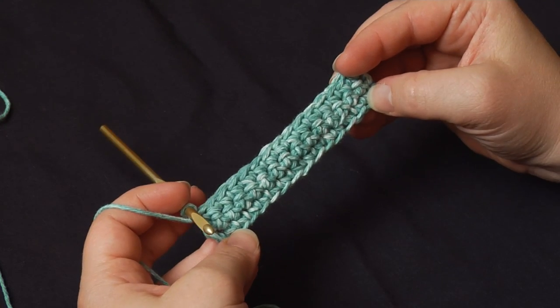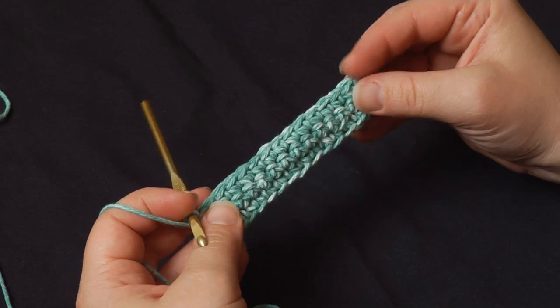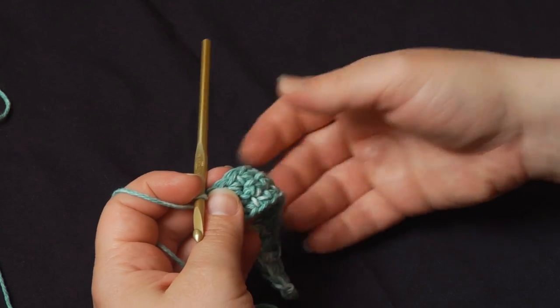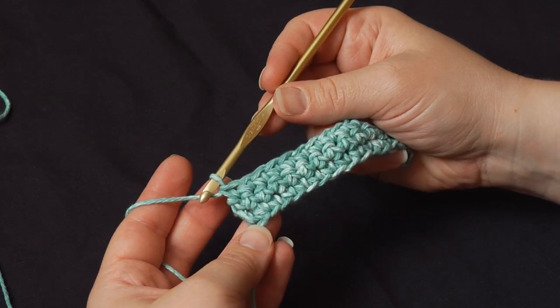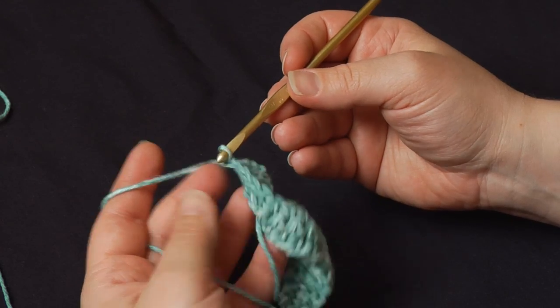What I've got here are just a few rows of single crochet. They could be double crochet, they could be triple crochet, it doesn't matter, just as long as you've got a nice solid base. I've come to the end of the row. Now normally I would chain one, two, whatever, turn the work over and start back.